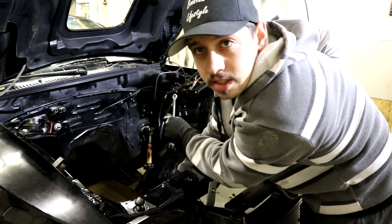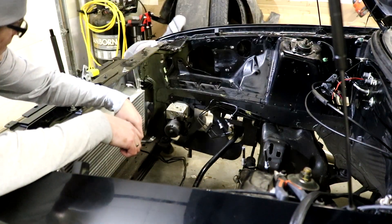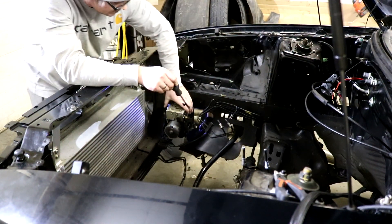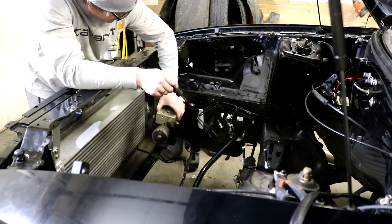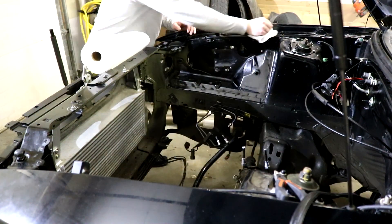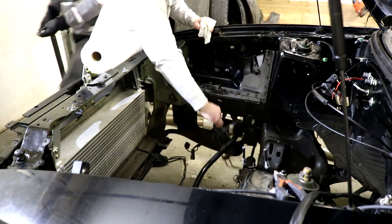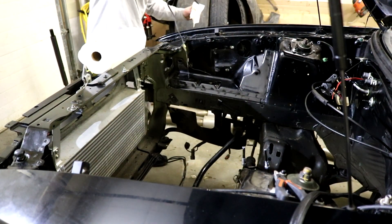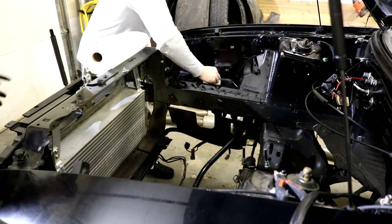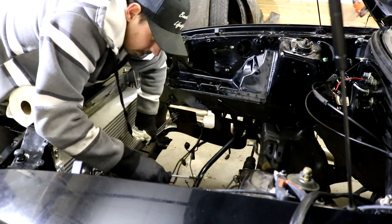ABS pump removal — happening right now. Two 12s and then a 10 randomly underneath. Bye-bye. That's like 10 pounds, man. It's a wheelie eliminator. Rip those brake lines out. Making a mess. Look at all the weight, man. I don't think brake lines weigh that much. Yes, they do.